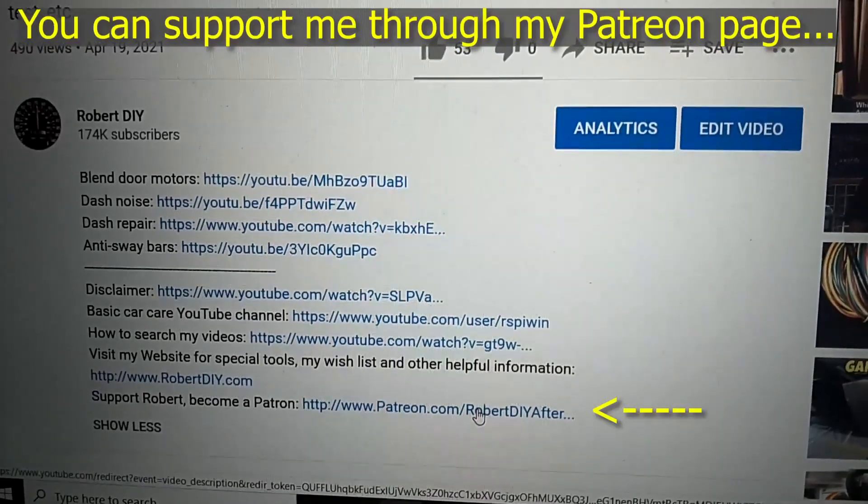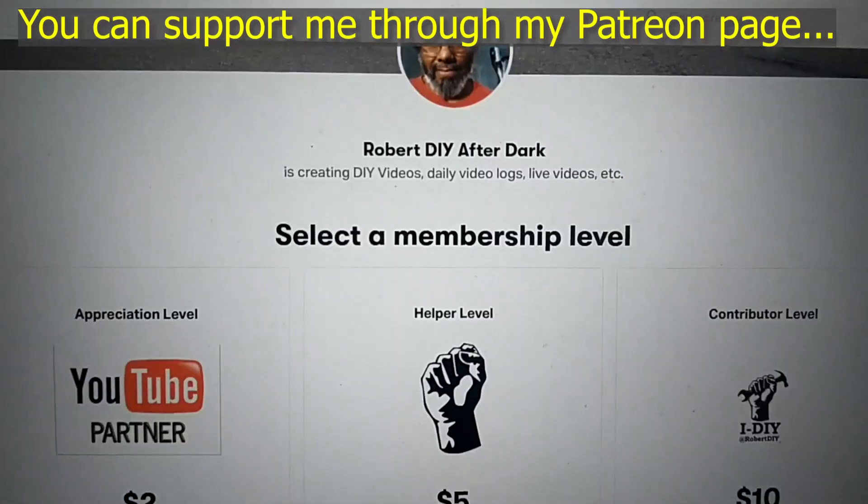I plan on leaving this video accessible for about 30 days. After that, you can view it through my Patreon account. Thank you very much for watching.